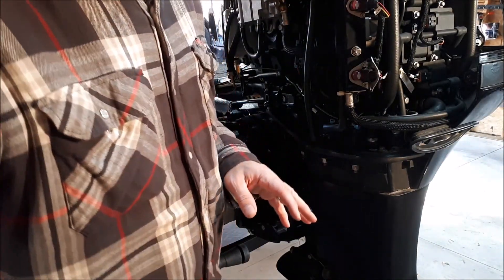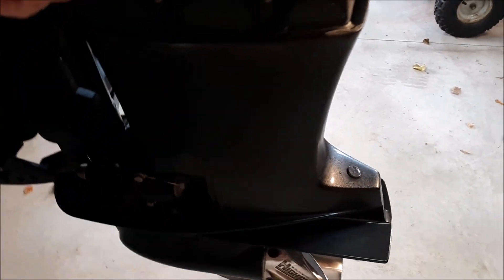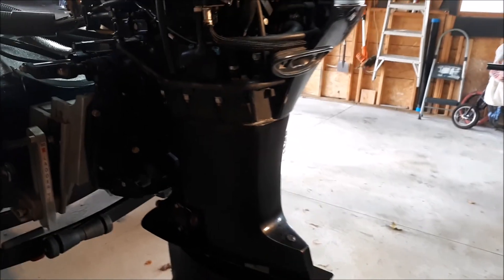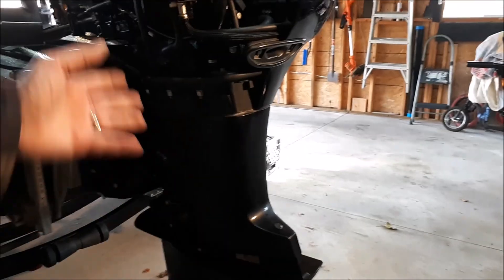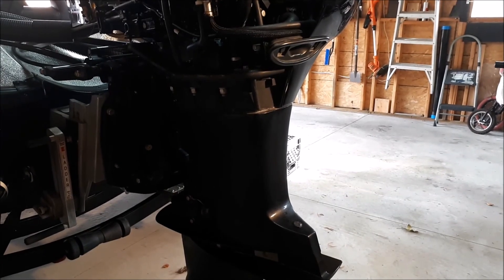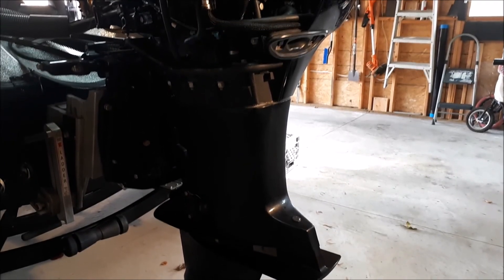When you have this lower cowling off, this is a good time guys — take an extra second. There's a water strainer right here. You can remove this hose, remove this strainer, and take a look at it. A lot of times it gets full of junk and you can just clean it out now that the lower cowling is off, real easy. It'll only take you an extra minute, it's well worth it.